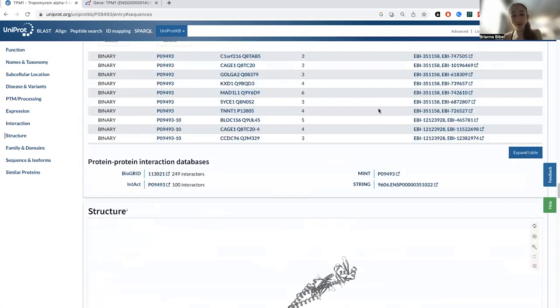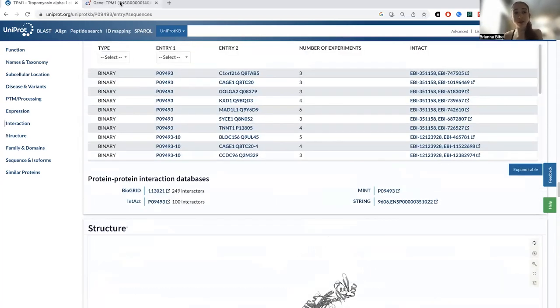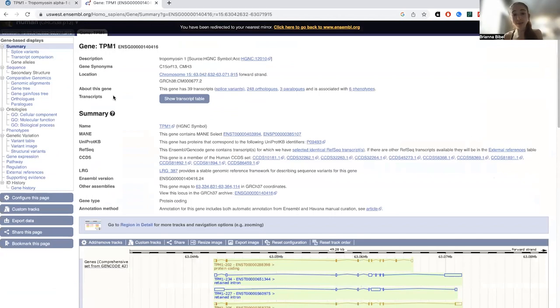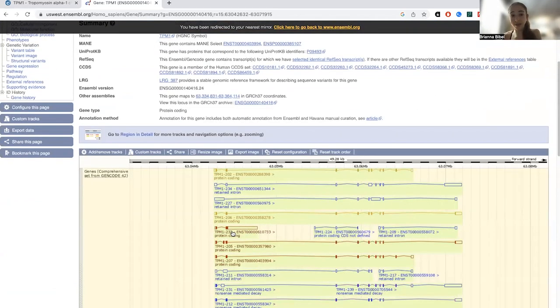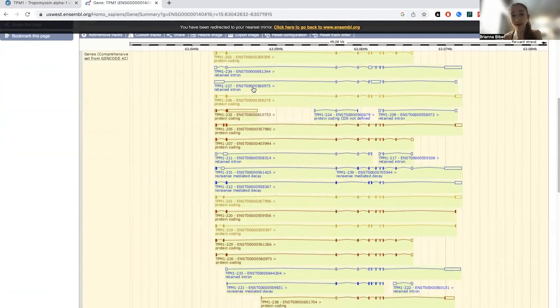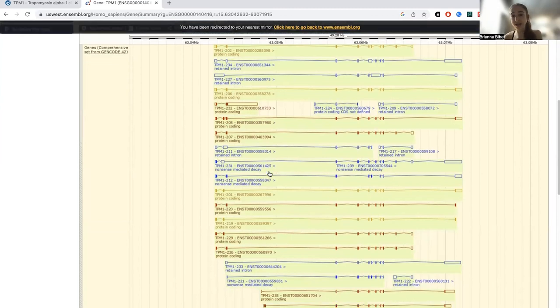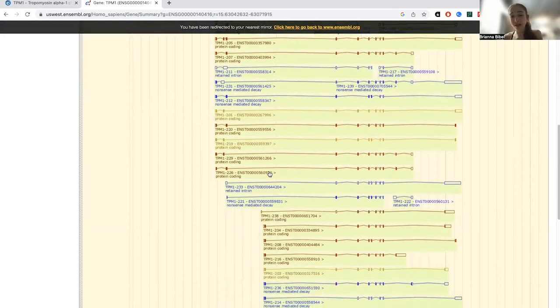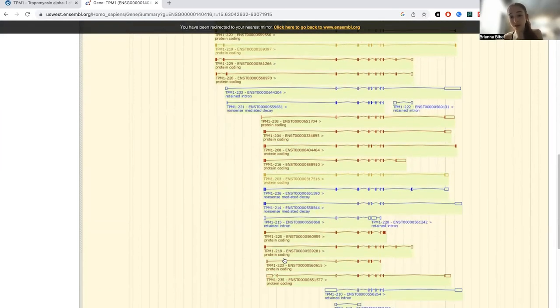If you want to actually see what's getting included or excluded, you can go to Ensembl, look up the gene name, and see all of these different alternative splice products. Some of these are going to be functional, but some are going to have problems like retaining an intron or causing nonsense-mediated decay — something we'll talk about where there's an early stop sign. So not all of these are going to be functional, but some are.